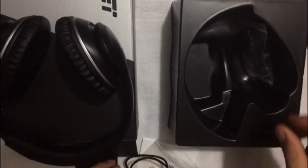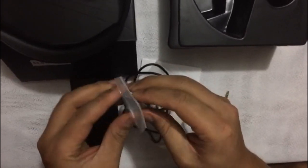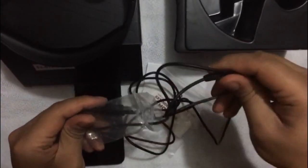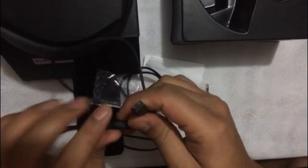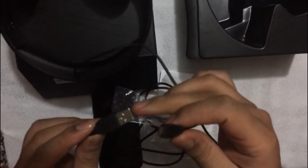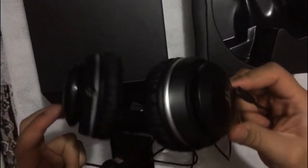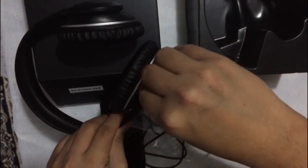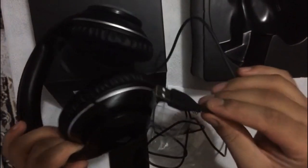The next thing is there's a small USB cable. I'll open it now - this is how you connect your headphones to your computer or a charger. One end connects to the headset and the other is a USB, so you can connect it to your charger or your computer however you like.